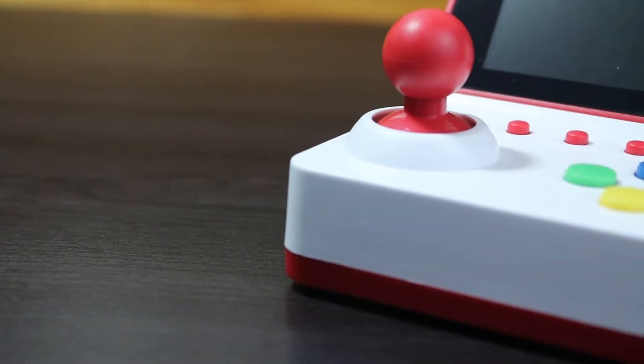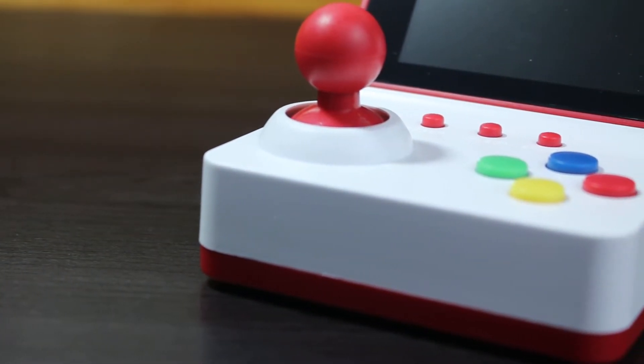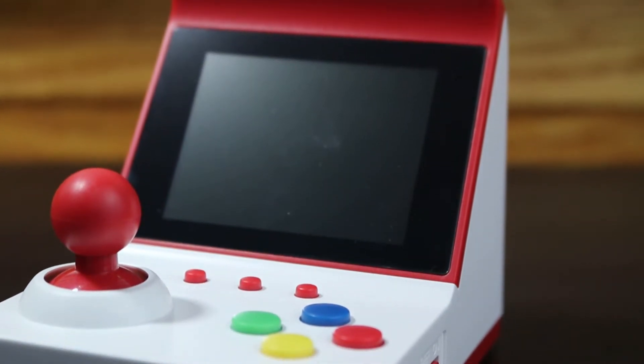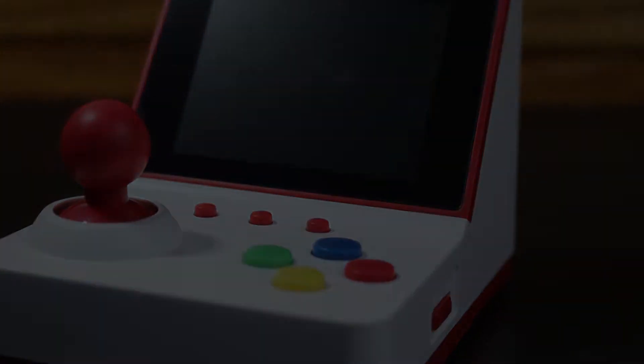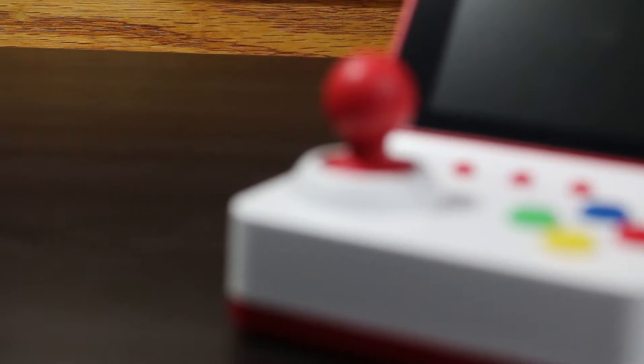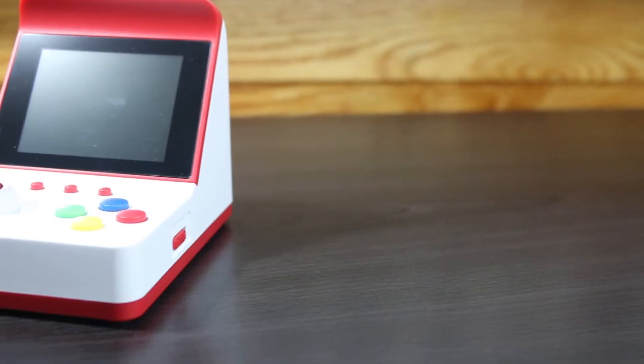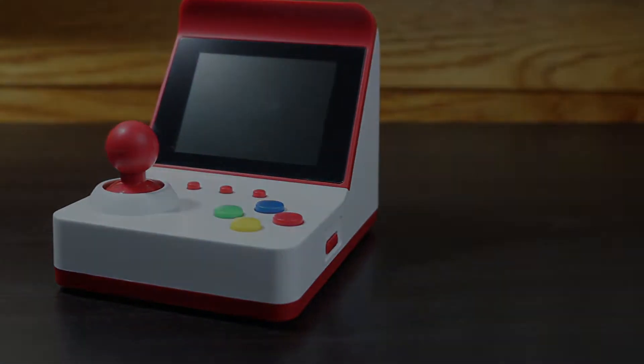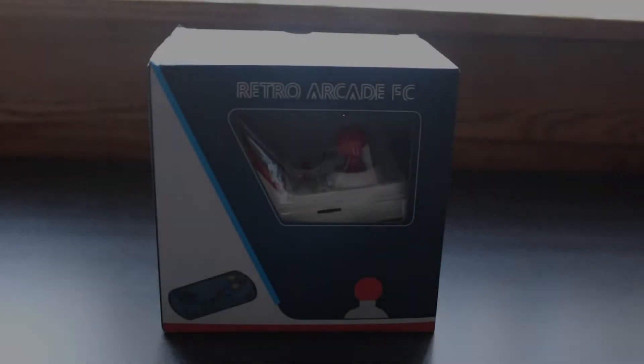Being a sucker for retro emulation style consoles, I'm glad to see we're getting a variety of form factors, because in the past we always either had a handheld or a stationary console. The Neo Geo Mini kind of changed things and now we're starting to see things take on that form factor, which makes me really happy. What's going on guys, Ness here.